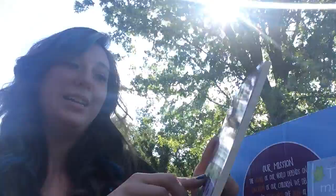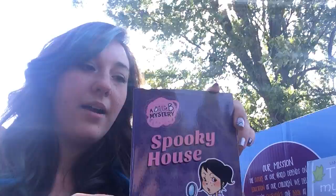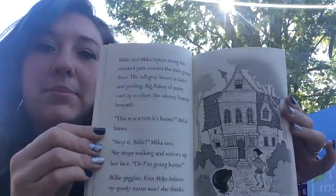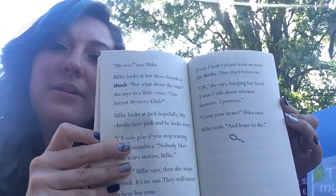We also got 'Billy Bee Mystery: Spooky House.' I know the Billy Bee series has a younger series and this is the older one. It's another chapter book with nice big print and illustrations on some of the pages — still really interesting for younger chapter book readers.